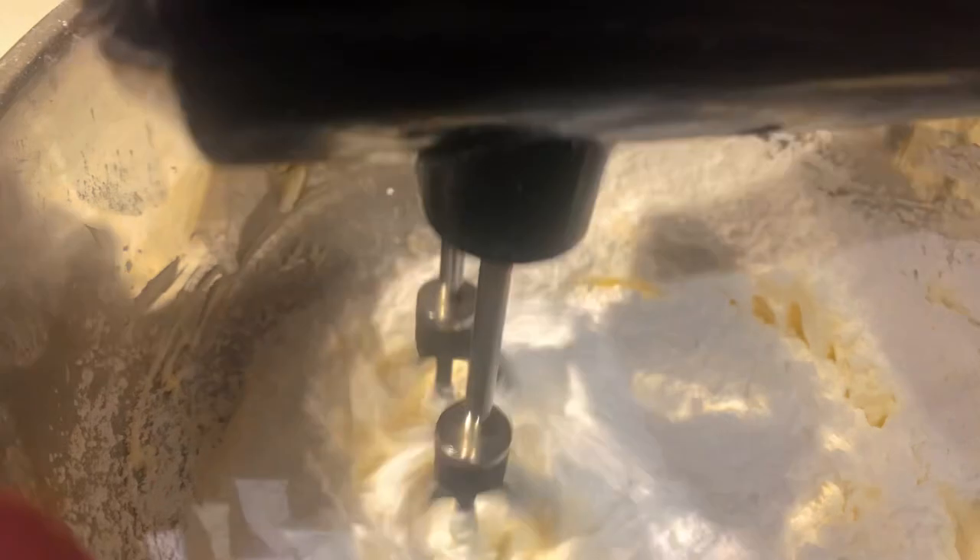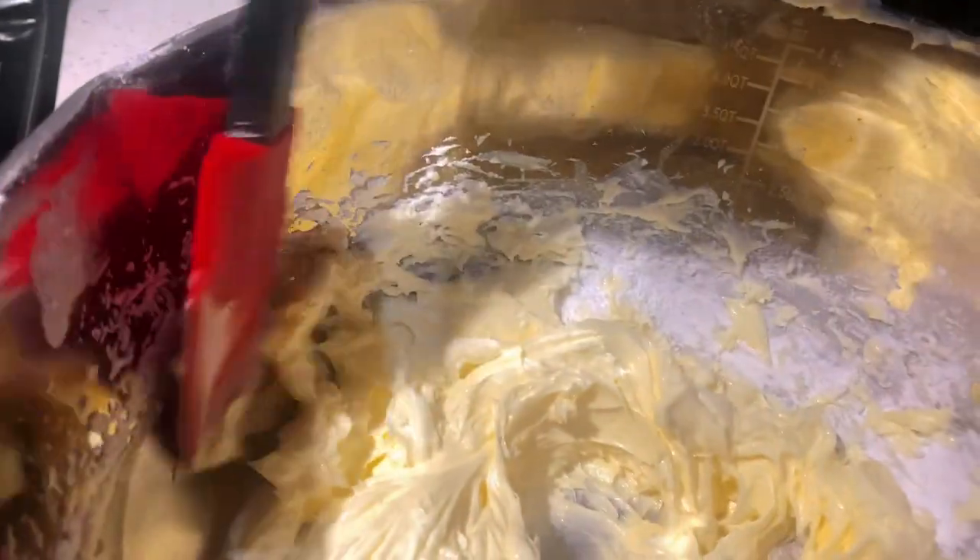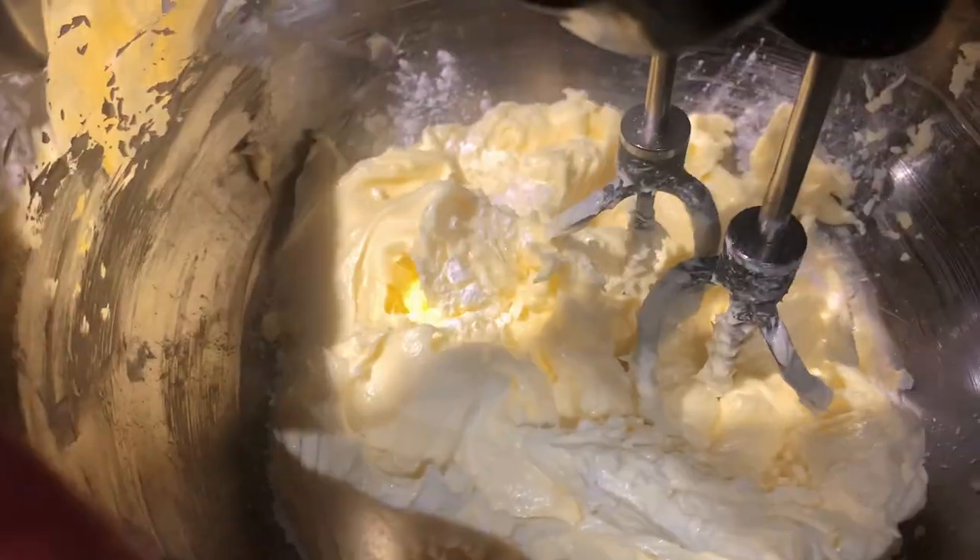Now I'm sifting the icing sugar. Go ahead and mix it until you get a smooth and fluffy consistency. Using a spatula, fold it in again, then beat it a little bit more until everything is fully mixed.